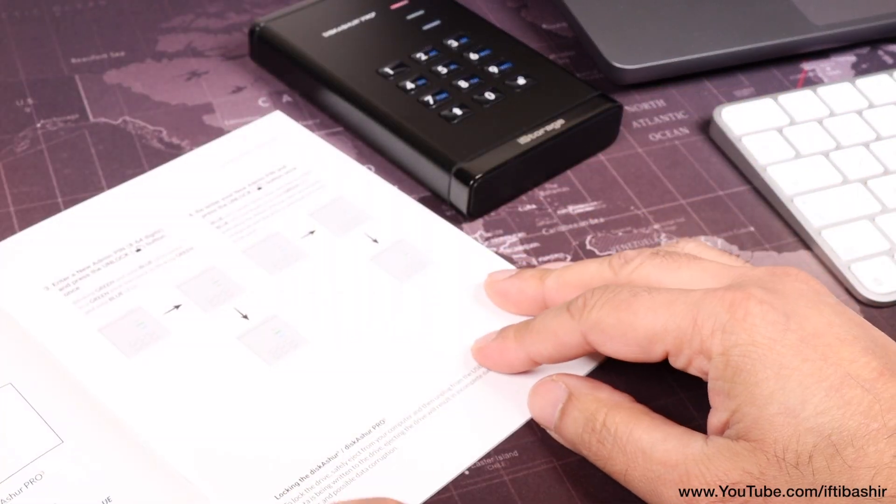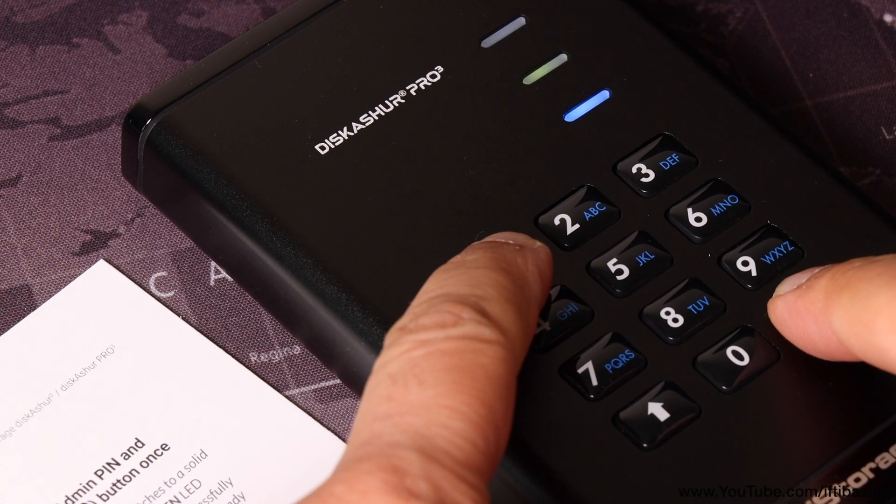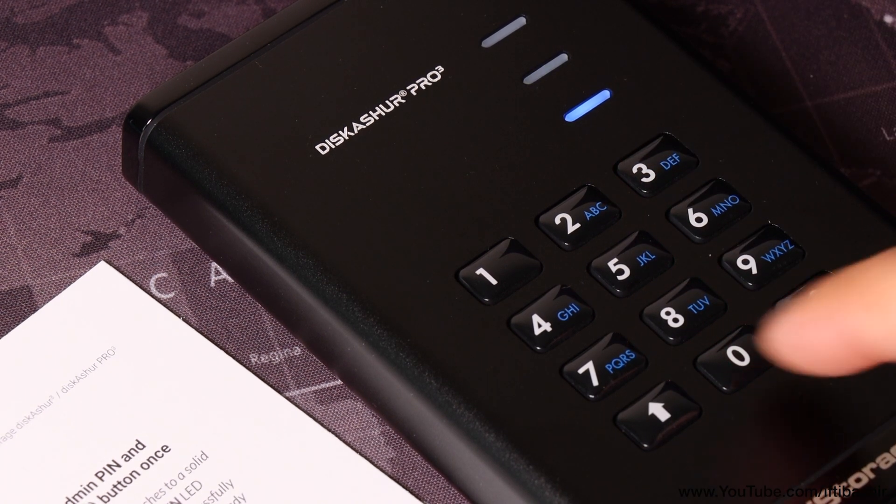Once you do set up a PIN, be sure to remember it. Without it, there's no way anyone — including you and the guys at iStorage — can access your data stored on the drive.